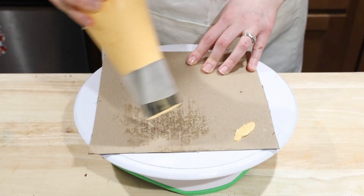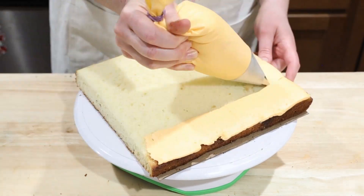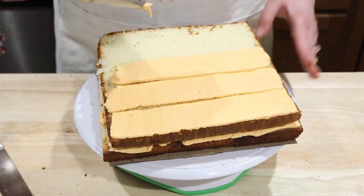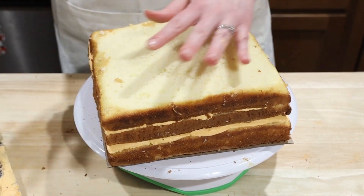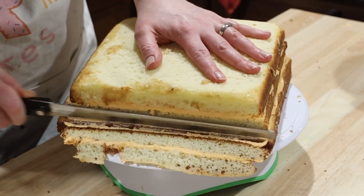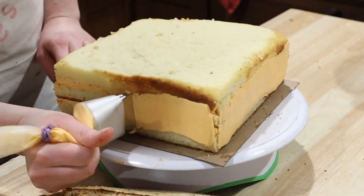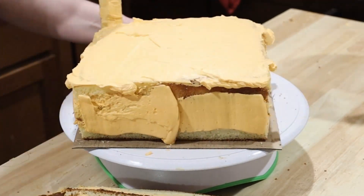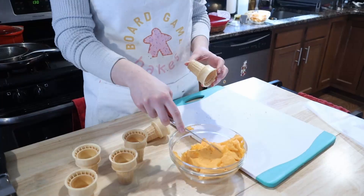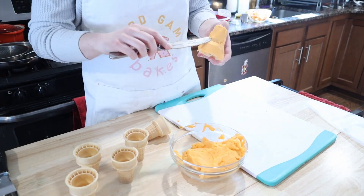Put some dots of icing on a piece of cardboard and place your first cake layer on top. Cover the top with buttercream and repeat with another cake layer — so now you have three layers of cake and two layers of icing. Use a serrated knife to trim the edges, then apply a thin layer of icing over the whole thing as a crumb coat. Place it in the fridge to solidify. While that's firming up, use some icing to ice six cake-style ice cream cones — these are going to be our towers.